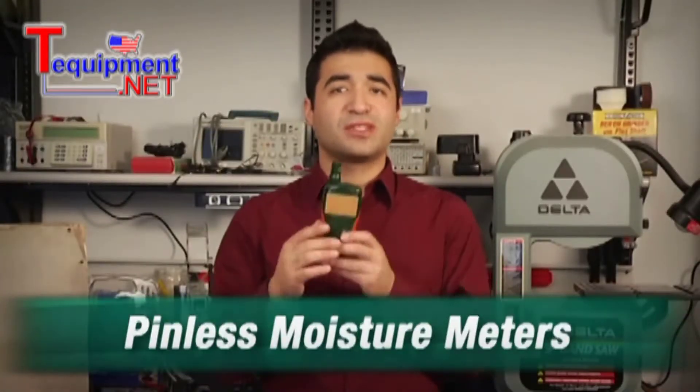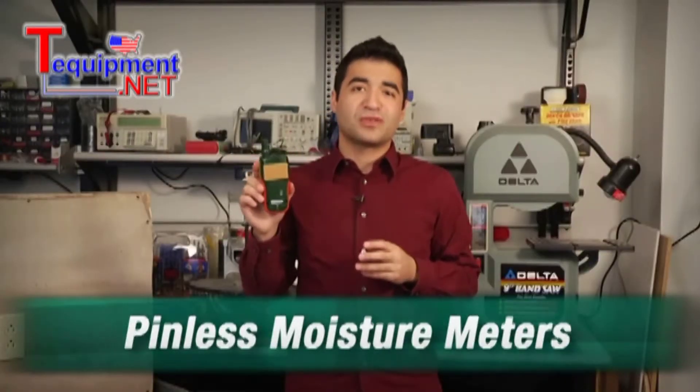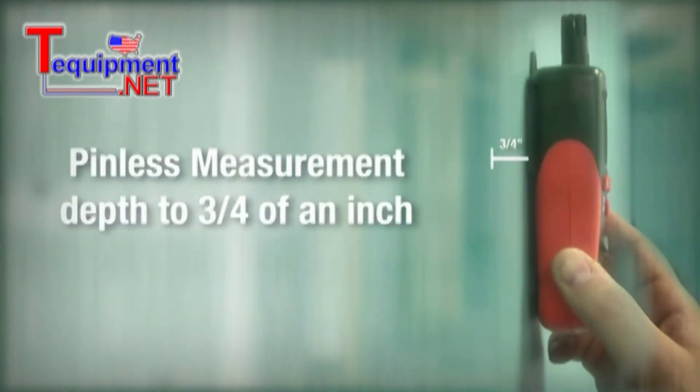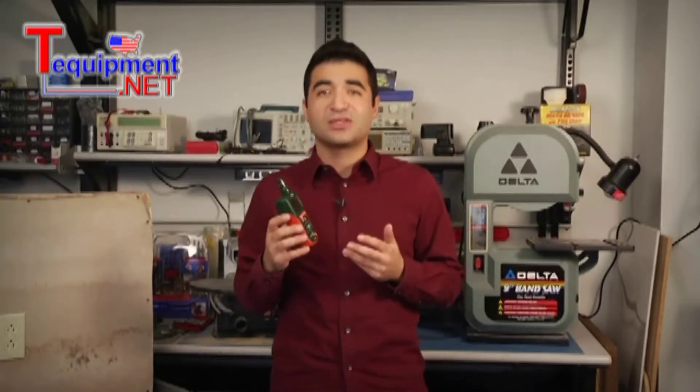These newer pinless meters use a small flat plate on the back of the meter instead of pins. You place the meter directly on the surface to get a percentage of moisture reading. While pin-type meters measure moisture just at the surface or just below the surface, pinless meters like this Extech MO290 measure a bigger area, also going much deeper — up to 3 quarters of an inch, or 20 millimeters deep. So not only are pinless meters non-destructive, their ability to measure deeper into material is also useful for measuring moisture in concealed materials, such as plywood substrate behind ceramic tiles.